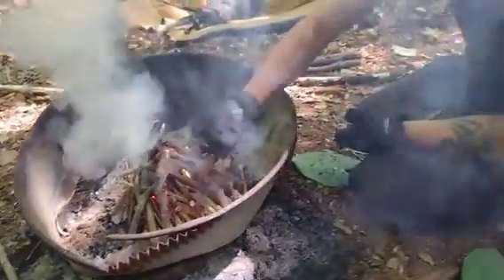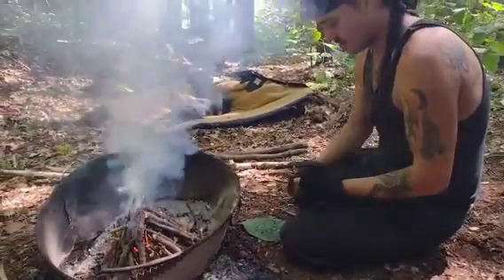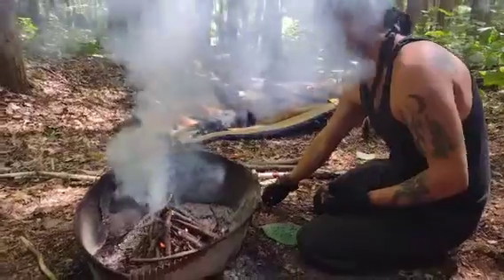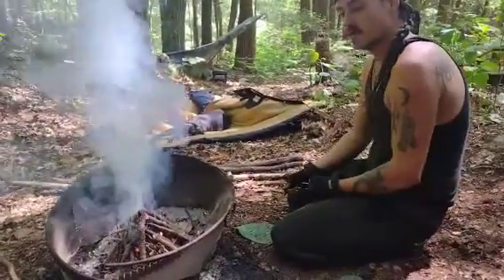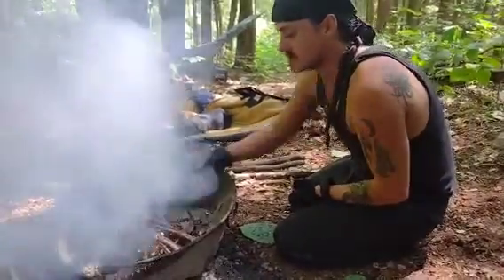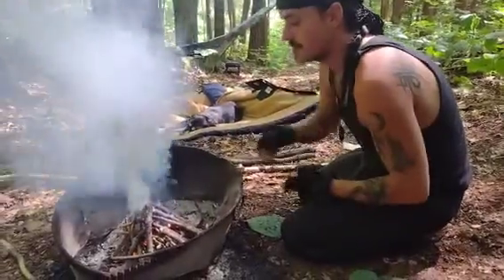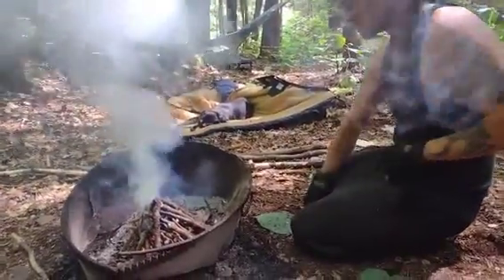Most people don't realize that that's actually how a lot of forest fires start - from a campfire that became a root fire and sprang up two, three hundred feet away, and now the forest is on fire. You guys know I'm all about fire safety, so always make sure it's contained.